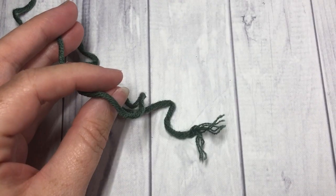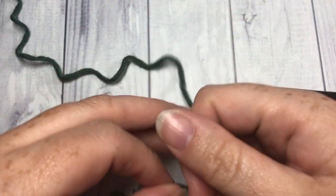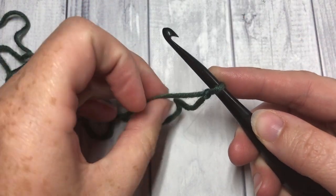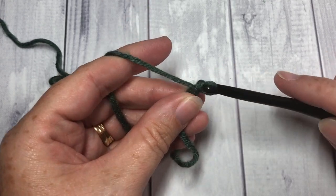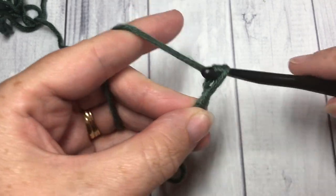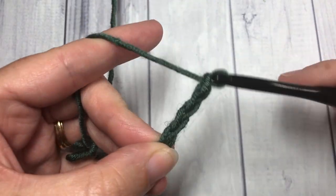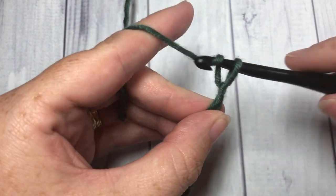Our stitch tutorial for the twin V stitch is worked in rows, so you're going to start by making a slip knot. You'll then need to make a foundation chain with a multiple of four stitches. Today I'm going to start by making a foundation chain of a total of 20 chains — counting to 10, 15, and 20.